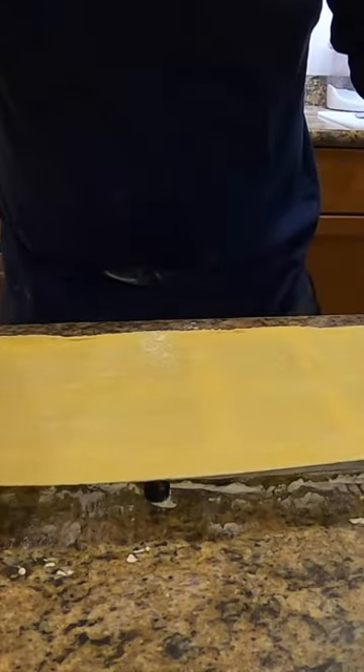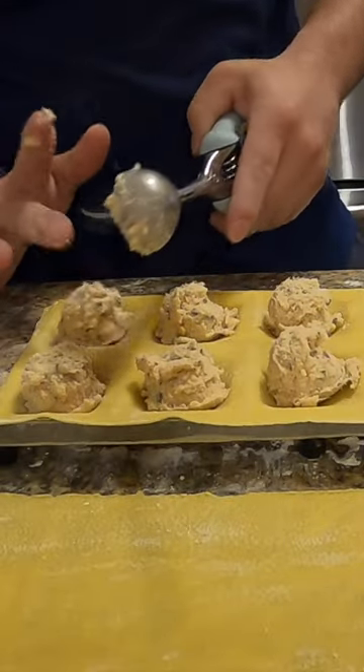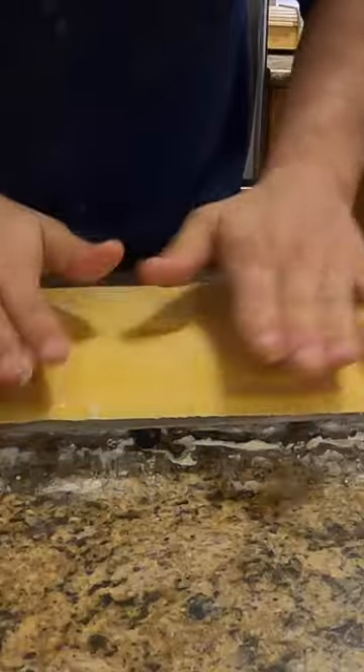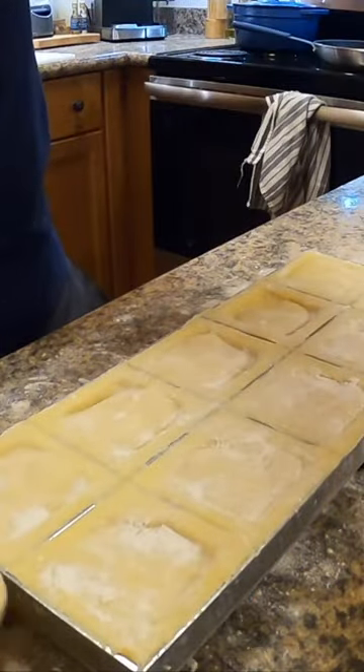Once that was looking good, you lay a sheet on top of that ravioli mold, scoop in that smoked trout filling, a little bit of egg wash, put the pasta sheet on top, and then you roll it out, and you're good to go.